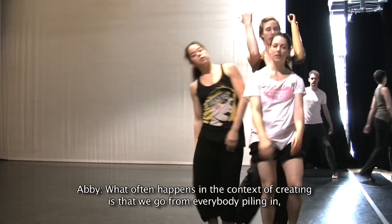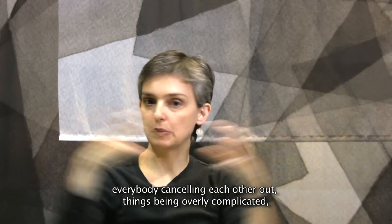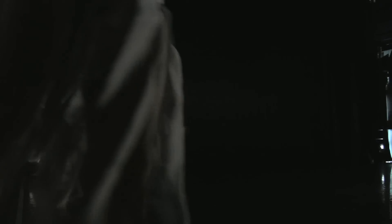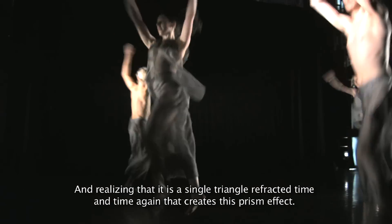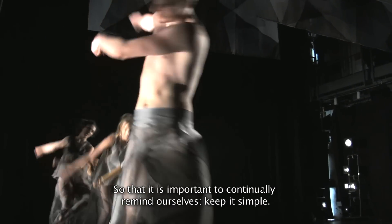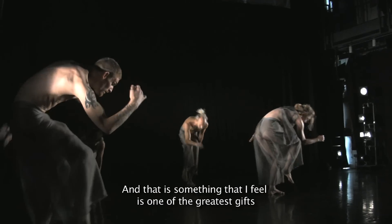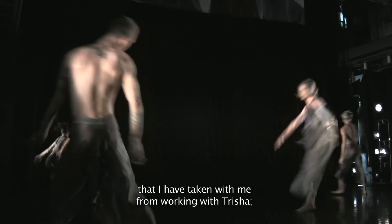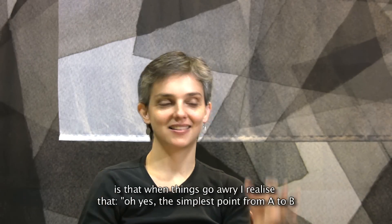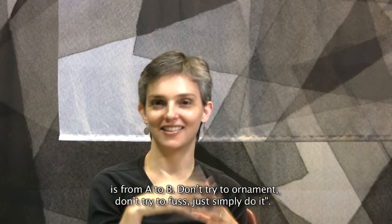What often happens in the context of creating is that we go from everybody piling in, everybody canceling each other out, things being overly complicated, to realizing — oh, it's as simple as just walking myself into the space. And realizing that it's the single triangle refracted time and time again that creates this prism effect. So it's important to continually remind ourselves: keep it simple. And it's something that I feel is one of the greatest gifts that I've taken with me from working with Tricia — is that when things go awry, I realize the simplest point from A to B is from A to B. Don't try to ornament, don't try to fuss, just simply do it.